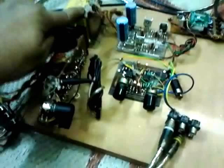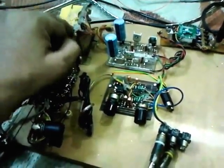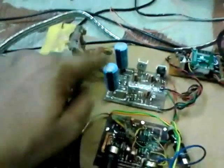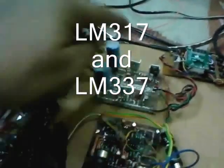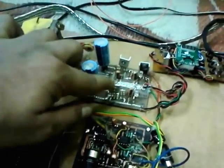As you can see, this is the transformer — it's supplying 24 volts AC and this goes to the power supply that is regulated. I used LM317 and LM357: this is the positive voltage regulator and this one is the negative voltage regulator.